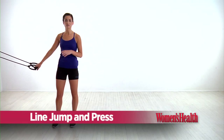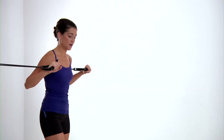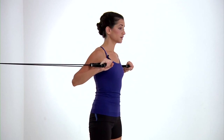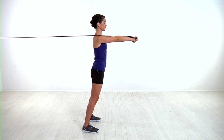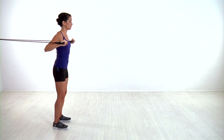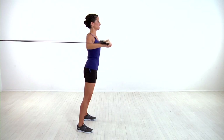Loop a resistance band around a sturdy object at about chest height. Turn your back and grab both handles with your palms facing down, then step away until you start to feel the resistance in the band. Keeping your chest upright, bend your knees and jump forward, then press the bands out in front of you until your arms are fully extended. Step back to the starting position. Make sure with each rep you're bending your knees, landing softly, and keeping your chest up, not leaning forward.